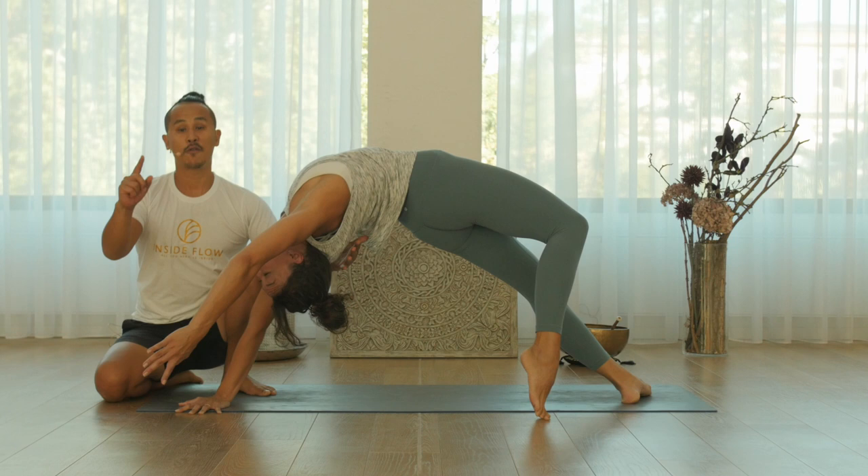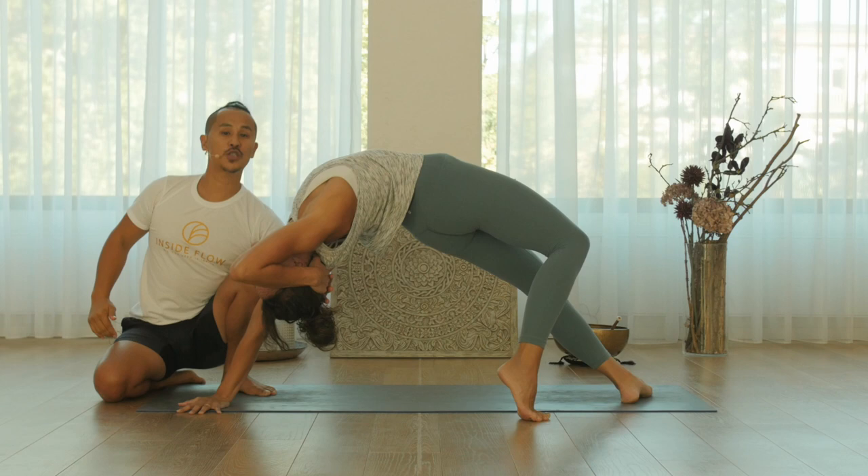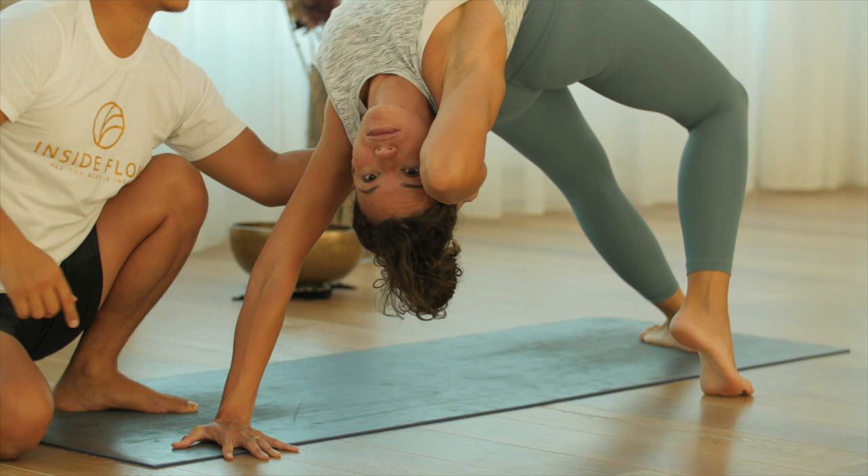From here, you can bring your other hand behind your head, elbow narrow. Now push with your back head against your hand so you can engage your back muscles, and now straighten your arm again.